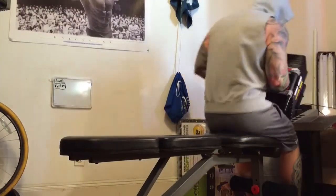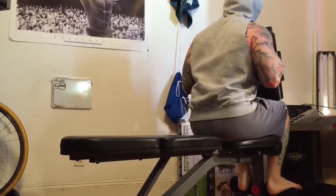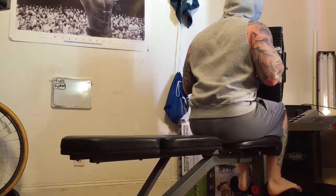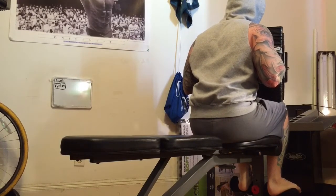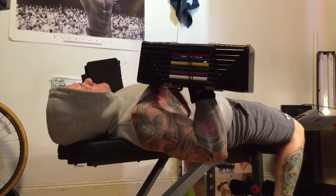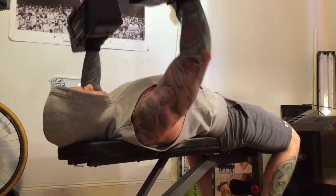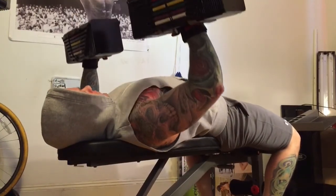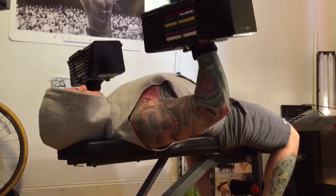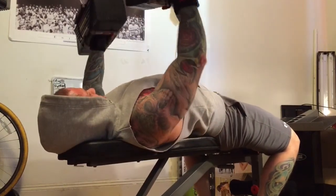Next exercise is some straight-up dumbbell flat bench. You guys are probably going to get on my case about my form on this one — yes, it needs work. I didn't even realize I was doing it until I watched this video, which is exactly why I'm videotaping these workouts. You can clearly see here that I just need to get a better stretch and come down deeper on these.